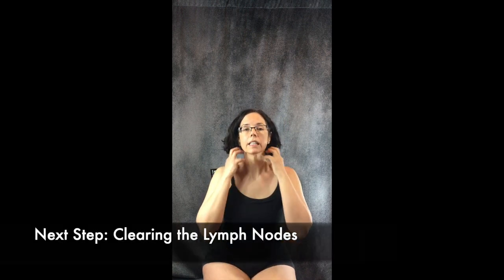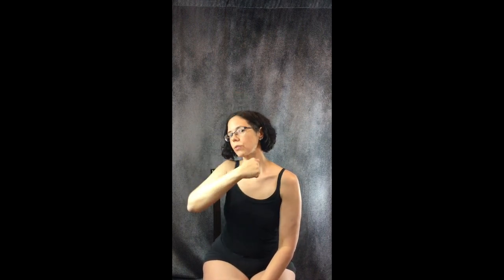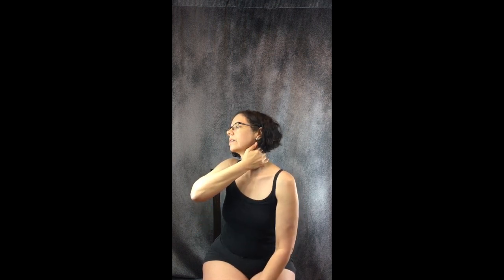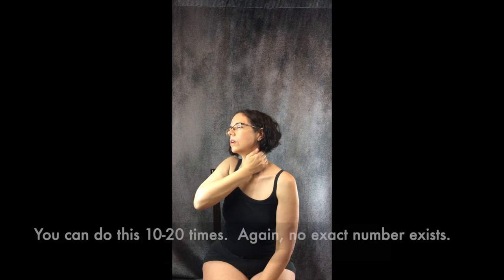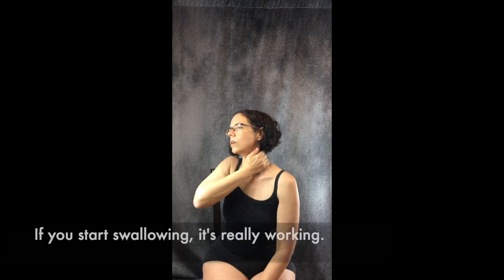The next step is to clear the lymph nodes in the neck. Take a flat hand and place it along the side of the neck, then pull straight down to this area. Same technique — pretend you're a gecko. Pull, hold, let go, don't push back up. Repeat that sequence. This clears the lymph nodes here, which are really important to make sure things stay open.